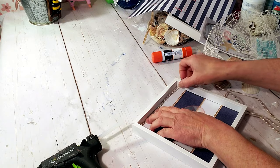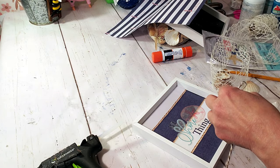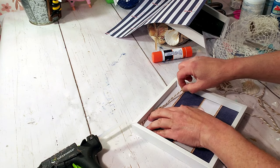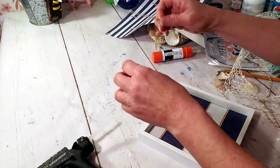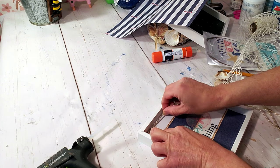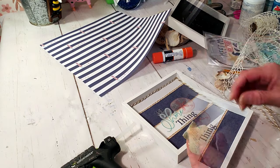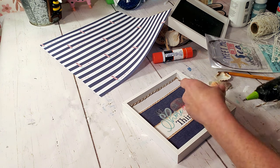I thought it needed something else, so I grabbed some jute twine from Dollar Tree and I'm just going to place it inside the frame, secured with the glue gun. Now I'm going to add some Dollar Tree shells to the corner with some hot glue.